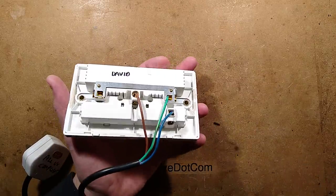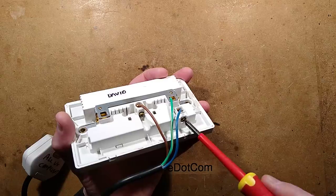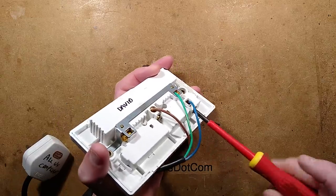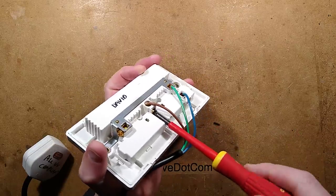Let's open it up and take it to bits and see what's inside. I'm going to remove these disconnected wires, and then unclip the cover and take a look.